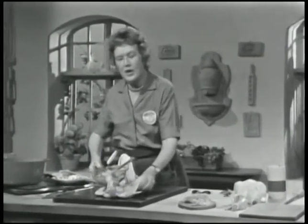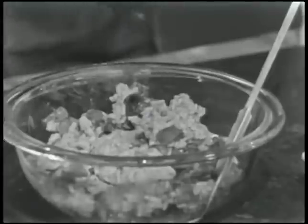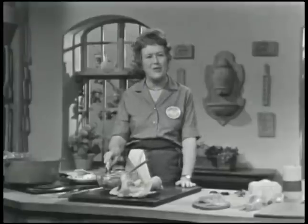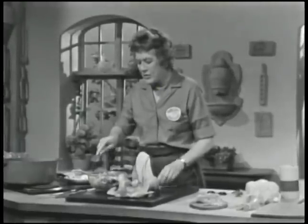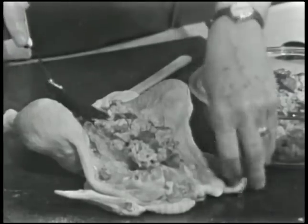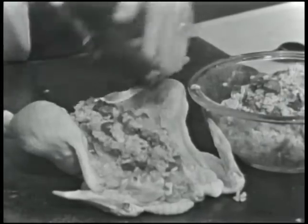For the stuffing, you can use any kind you'd ordinarily use for chicken — breadcrumbs and herbs, or sausage meat. What I'm using is a stuffing made of rice, mushrooms, and chicken livers with an egg to hold it together. This is a famous stuffing invented by Carême called Albuferra, named after the Duke of Albuferra — Albuferra being a place in Spain where rice grows. So if you ever see a stuffing called Albuferra, you'll know it's a rice stuffing. In the Carême recipe they have diced foie gras and truffles, which is also very nice but runs the price up a little.